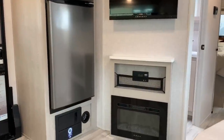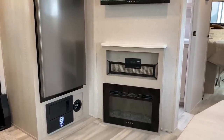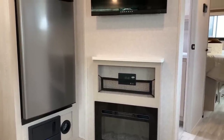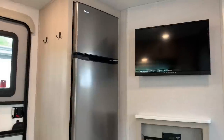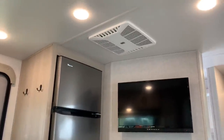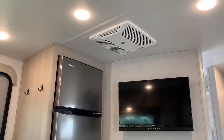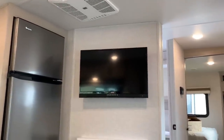Sitting at the dinette, there's a small electric fireplace that does throw heat and has a nice ambiance with the lighting. You can see the solar charger above that, and there's a little bit of netting there for storage. Small television that does swivel, and an 11-cubic-foot 12-volt refrigerator.